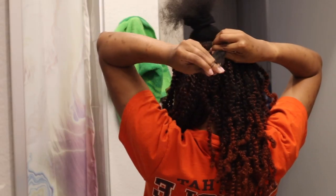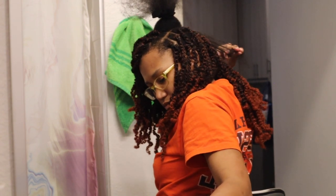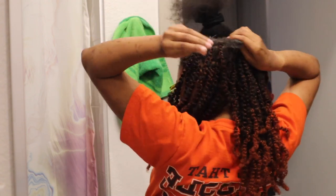This hairstyle really does take some time, like I said before. So make sure you have movies, snacks, playlists, albums to listen to, or call your boo — call them up, talk to them. I called mine.